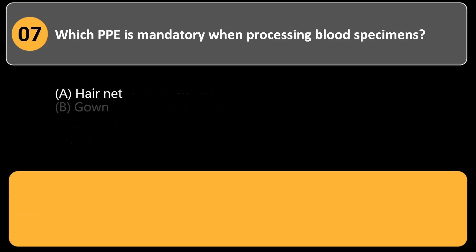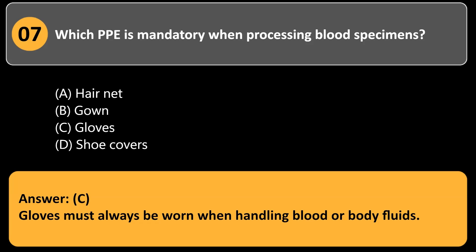Which PPE is mandatory when processing blood specimens? a. Hairnet. b. Gown. c. Gloves. d. Shoe covers. Answer: c. Gloves must always be worn when handling blood or body fluids.